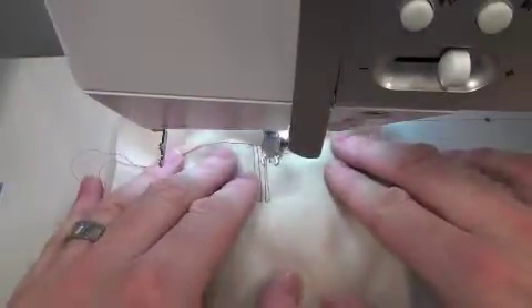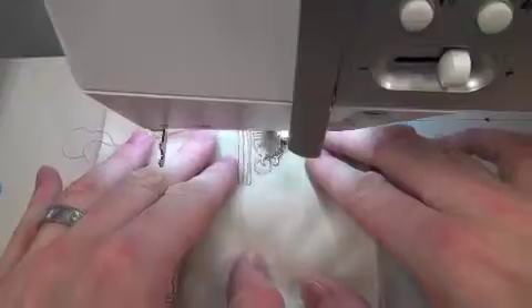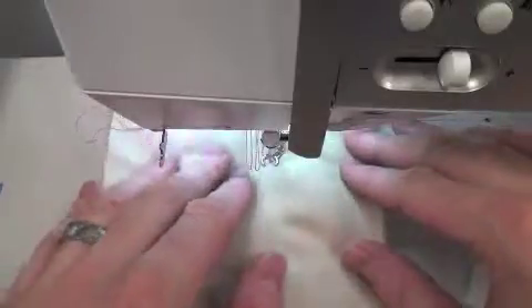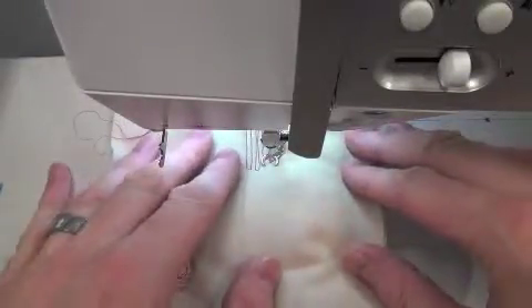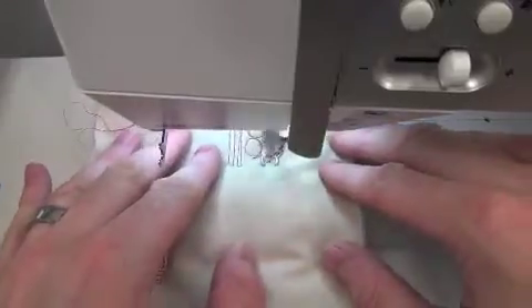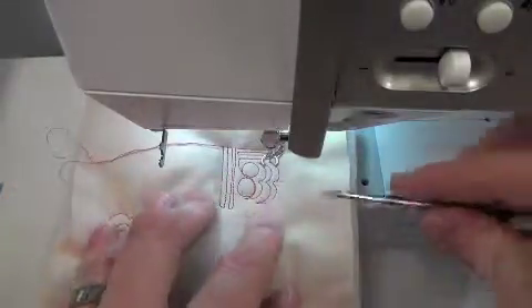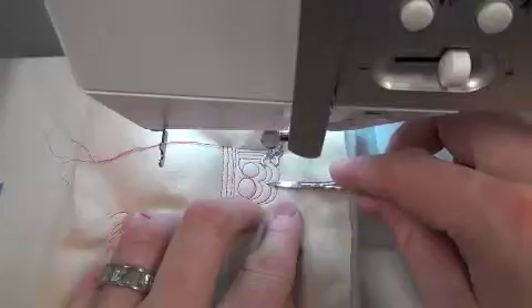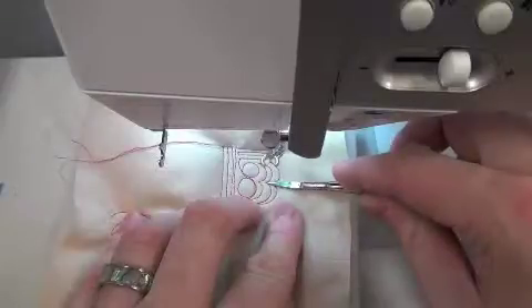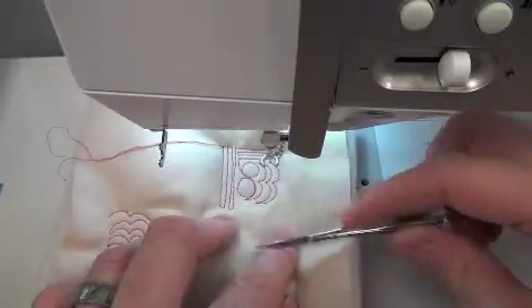I'll flip this over so you can see it too. Now I'm going to do two circles. And because I think curves and points are often a place where my tension is not great, I always do some echoing of my circles so that I have nice points. And right here I've got a little pull where my bobbin thread is pulling up, which means there's too much tension on my top thread compared to the bobbin thread.